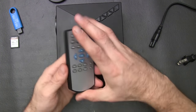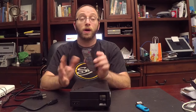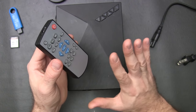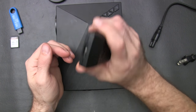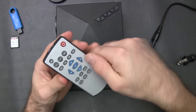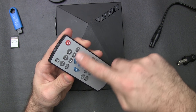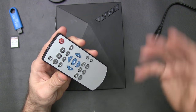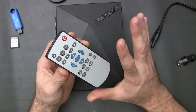This one comes with a remote as well. It does not come with batteries, but it takes two AAA batteries — easy enough. I like this remote a lot better than the last one we demoed by this company. It actually fits in your hand a little bit better, feels more sturdy, more like a real remote. You have a lot of different options: mute, menu, input, play buttons, escape, zoom, repeat options, info, volume up and down, and power.